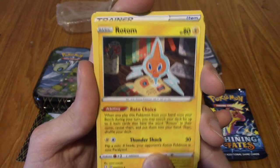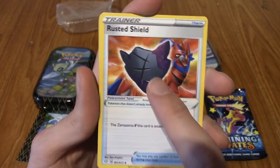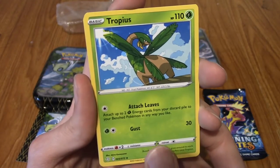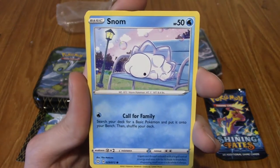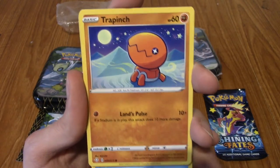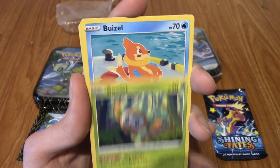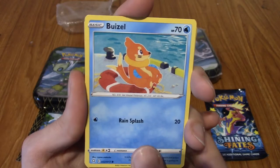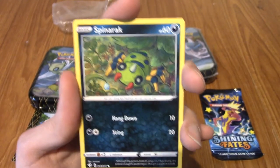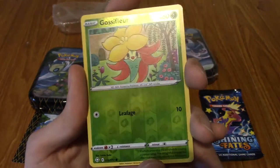We have Rotom in a library, very cute. A Rusted Shield. A Tropius. I'll be going a bit slower with these because I've never opened Shining Fates packs. A Snom! A Trapinch in the snow desert. A Rowlet. A Buizel chilling at the beach, very nice. A Spinarak. Next up may be where we'd get the Shining Vault card - if it's in the pack. We do not have a Shining Vault card, but we do have a very cute Gossifleur.